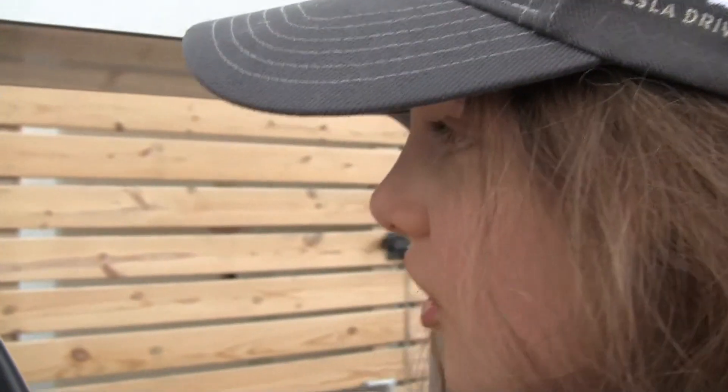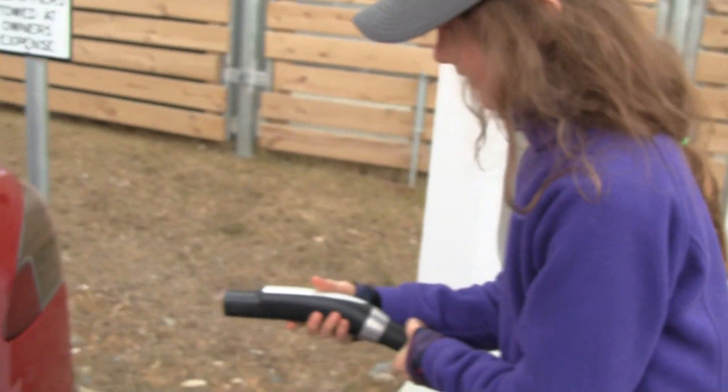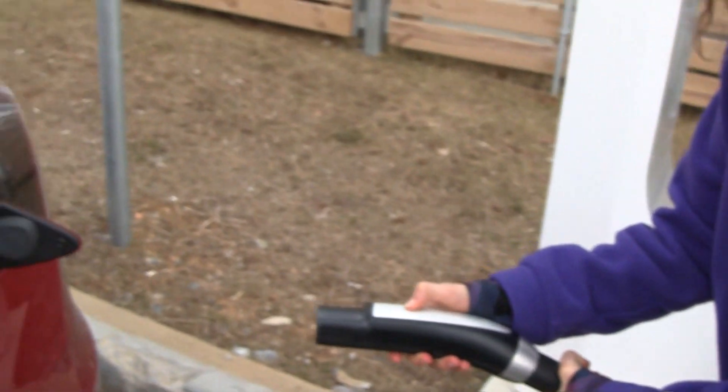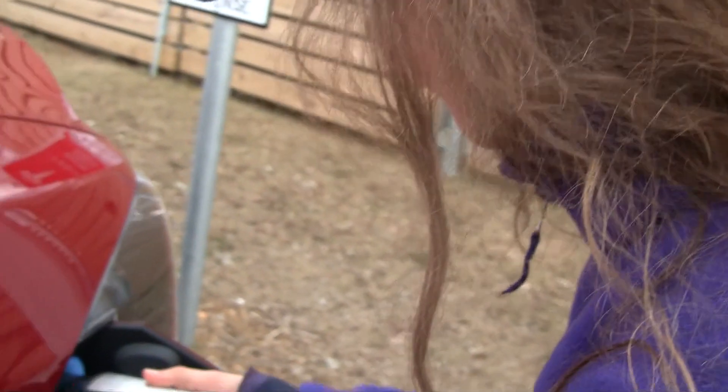First, unhook the charger. Second, stand back and press this button and it opens up. Then carefully, straightly put it in.